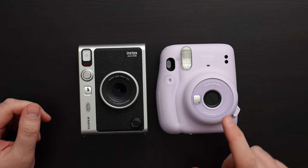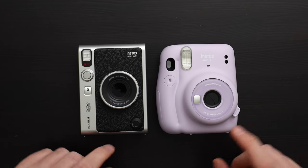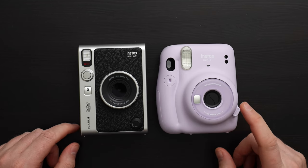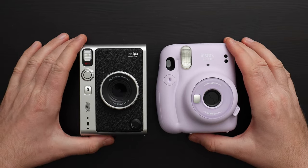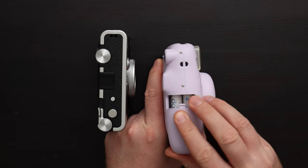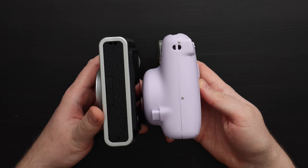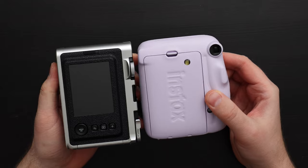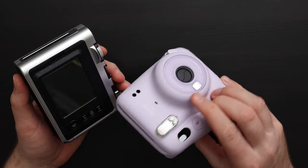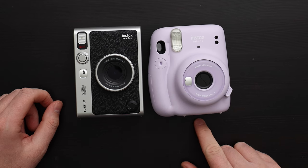Now let's compare the Instax Mini Evo to the Instax Mini 11, probably the most popular camera on the market right now, mostly because it's cheap and comes in lots of different colors. The Mini 11 is the simplest camera you can imagine — it has essentially no controls. The Mini 11 uses simple AA batteries, which are easy to change without dealing with charging. The Mini 11 is significantly more chunky. It has no controls except the shutter button and selfie mode. The Instax Mini Evo is $200 and the Instax Mini 11 is $69.